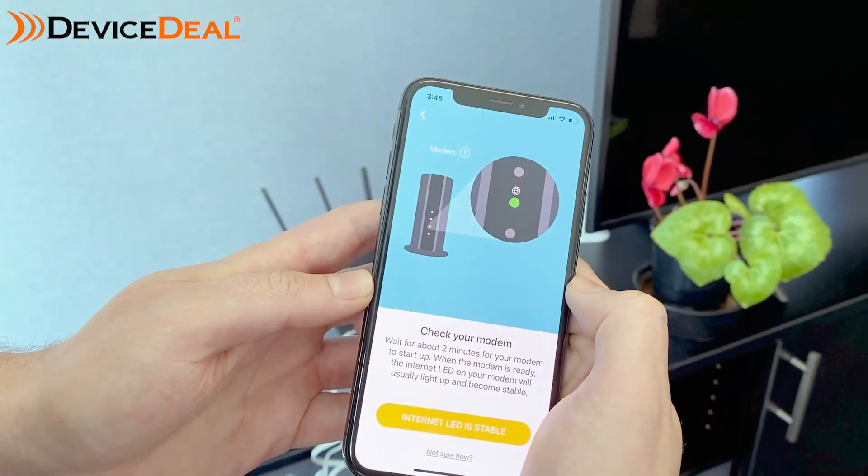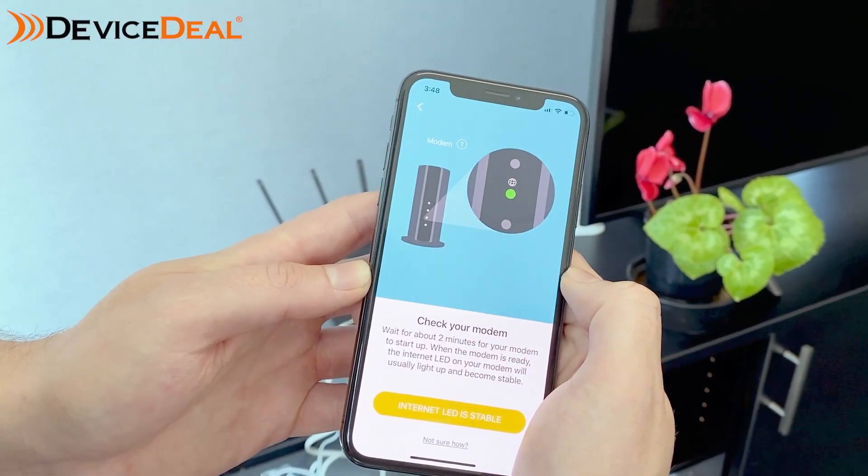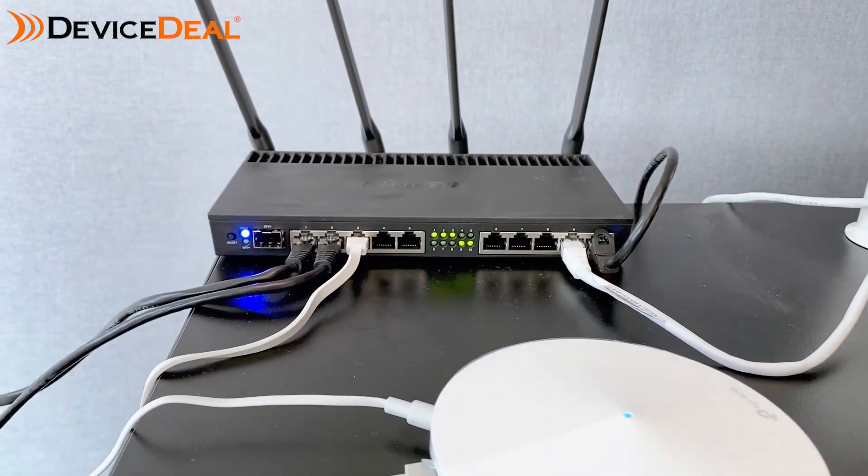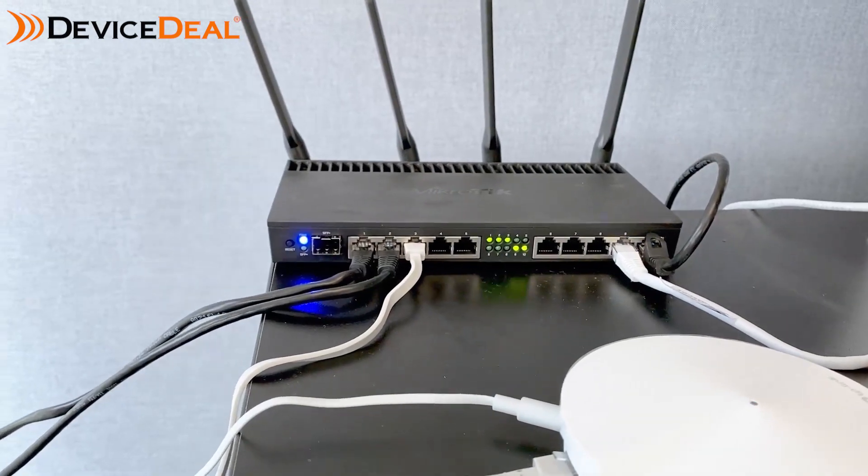Then once you've done that, you'll need to check the modem to make sure that the relevant LED light is showing. In our case we can see all is clear.